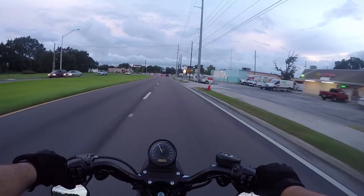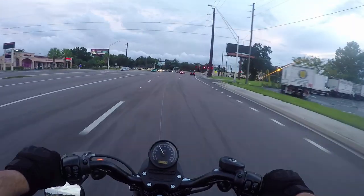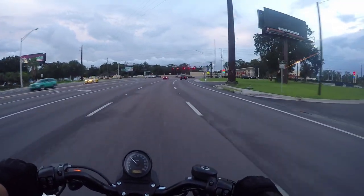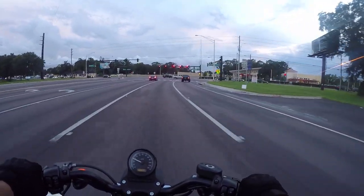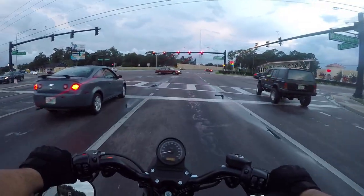I ended up going with the DK Customs one. Their backing plate fits because the holes in the back of it were a little larger, and even if they weren't, I knew that I could drill them out just a tiny bit. But I didn't even have to do that, so they fit perfect. They were great.